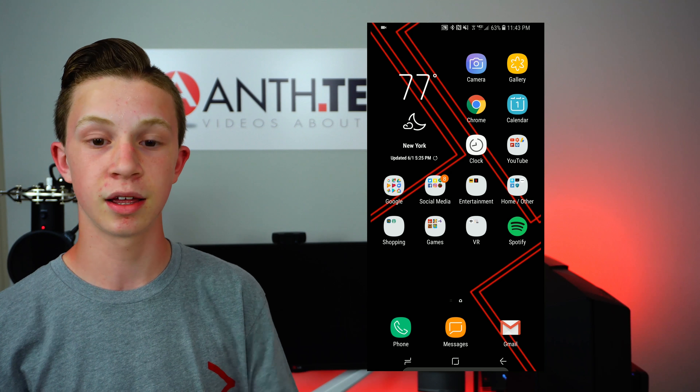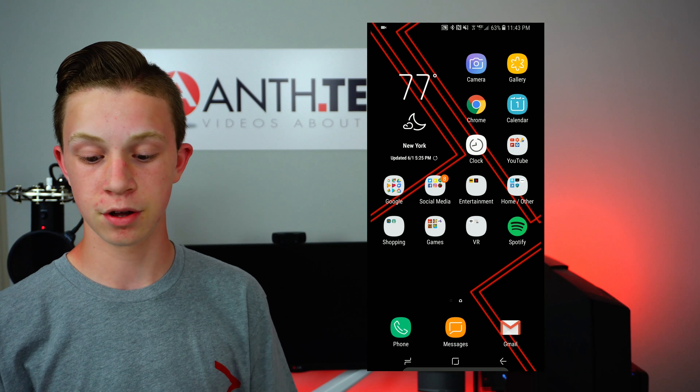Next to that is Spotify. Down below in the dock is Phone, Messaging, and Gmail. That's going to wrap up my part in Android Customs. This is the S8 Plus and that's how I use it on a daily basis. Thank you again to Stefan for inviting me onto the show.